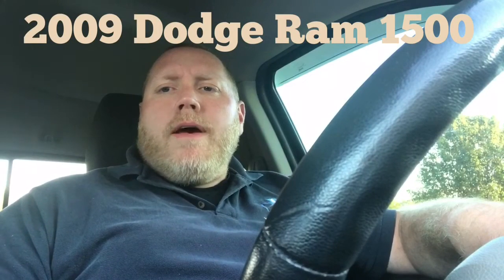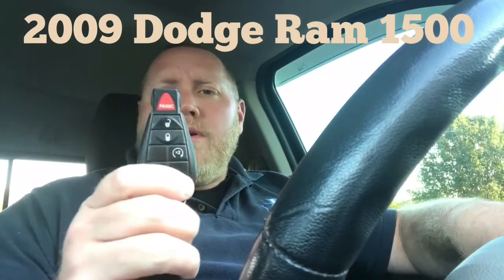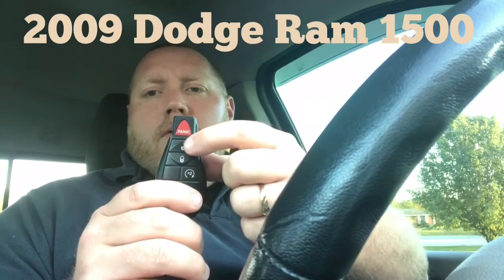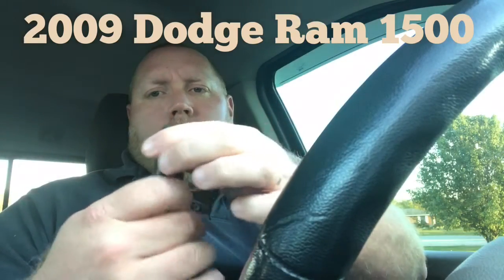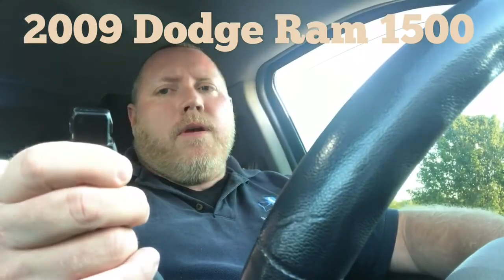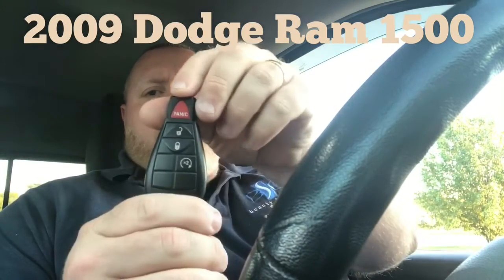This is just a short video on how to roll down your vehicle windows using your key fob. What I'm going to do is press the unlock button twice. When I press it the second time, I'm going to hold it down. Once, twice — there goes the windows rolling down. Simple as that.